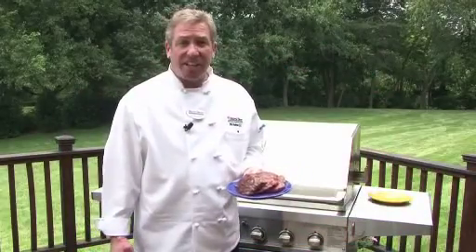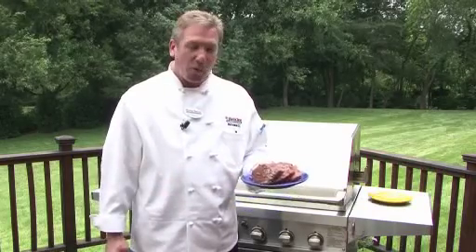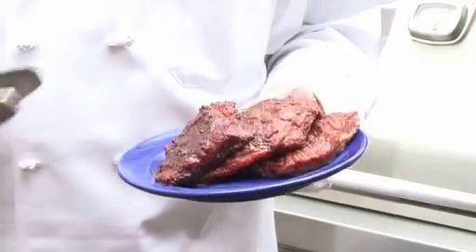Hi, I'm Chef Phil Anderson, the Executive Chef for Harris Teeter. I'm going to show you how to make the Grilled Spicy Skirt Steak. It's fabulous.